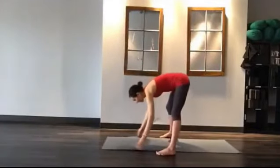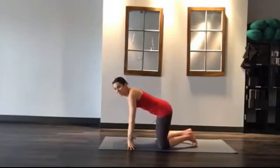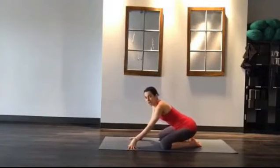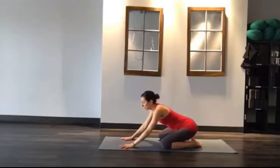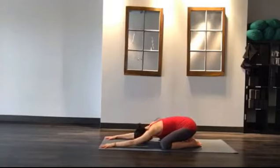We always like to start with a child's pose to get our spine stretched out. Take your knees nice and wide, heels come to your hips, hips to your heels, arms out long, head to the ground. Now that you're here, take a deep breath in through your nose, long exhale through your mouth. And out through your nose, really stretch long. Exhale through your mouth. One more deep breath in, and exhale.